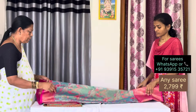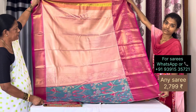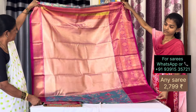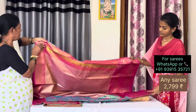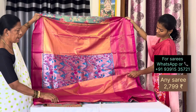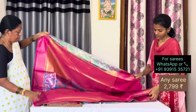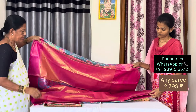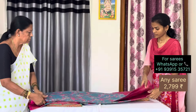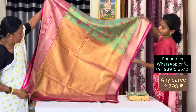This is sky blue, pink shade, double shade. This is sky blue, blue shade. This is sky blue, blue shade. This sky blue shade.